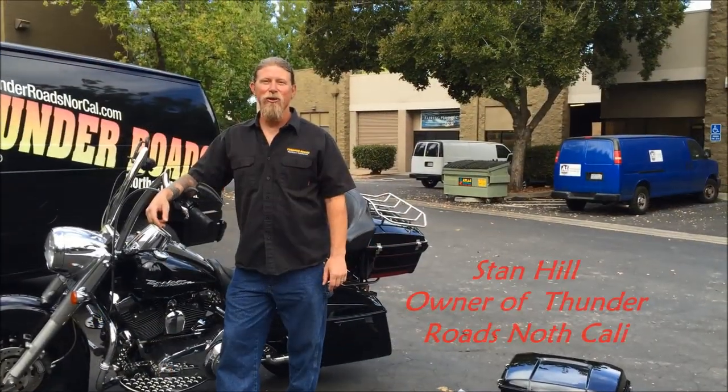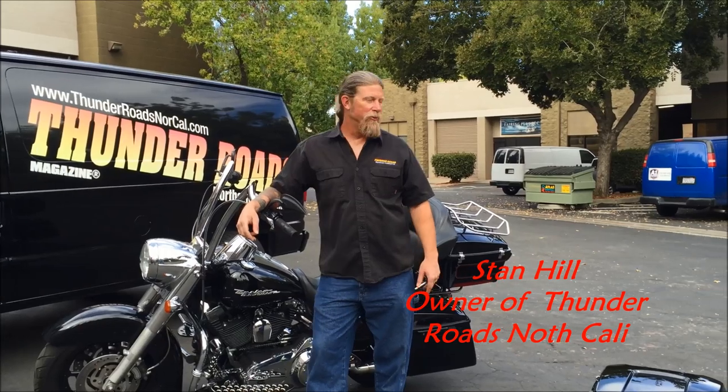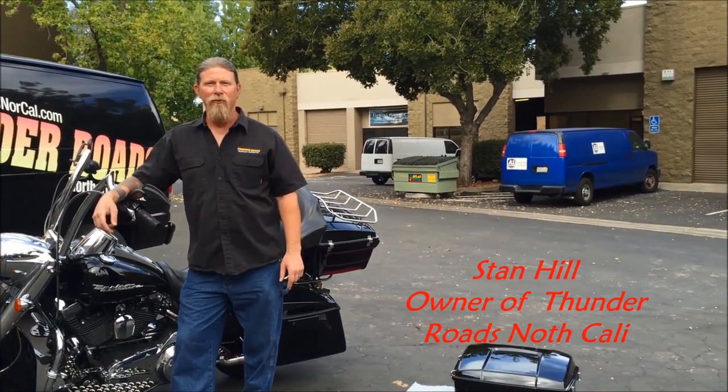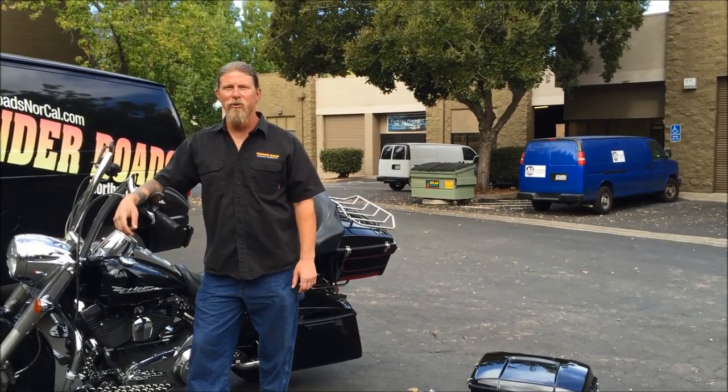Hi, my name is Stan Hill with Thunder Roads Magazine, Northern California. And we're here at Faring Plus to take a look at their new aftermarket trunk that replaces the Harley Davidson factory trunk.